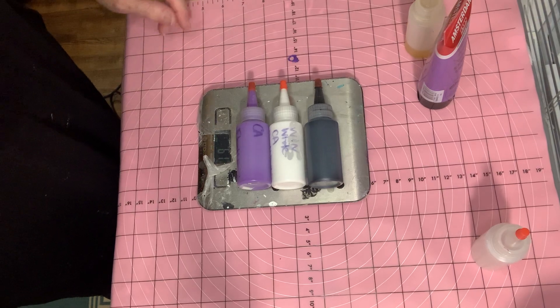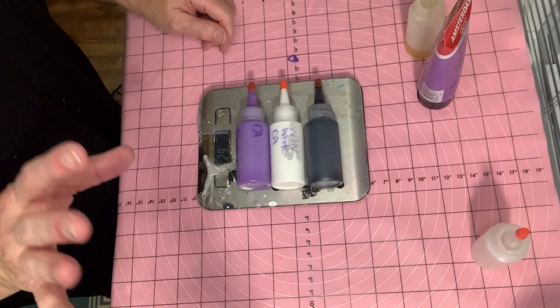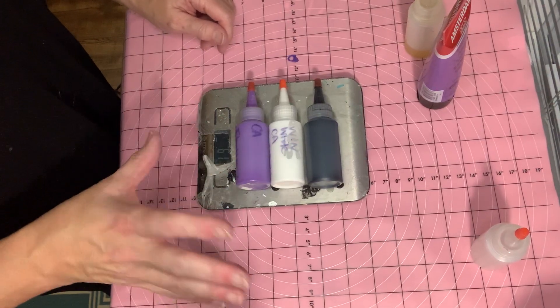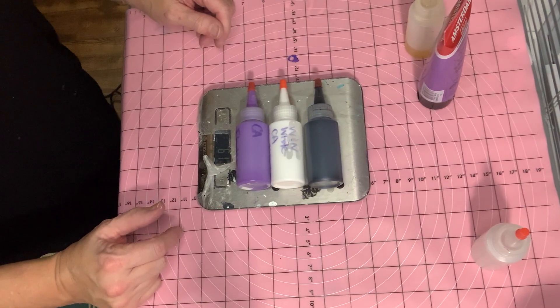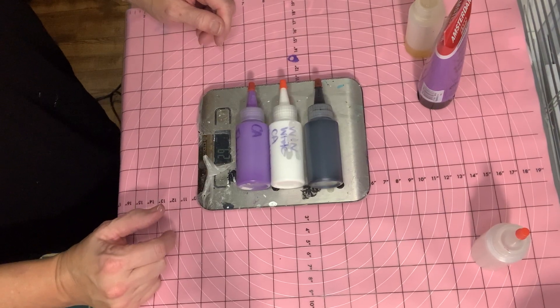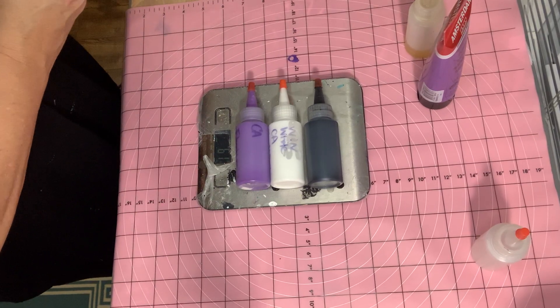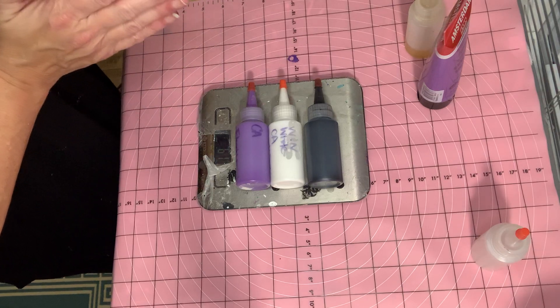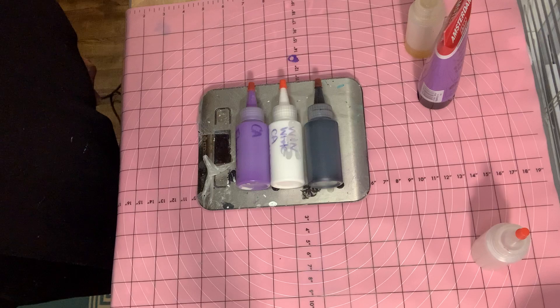Please watch for the follow-up videos where I create artwork with these three cell activators so you can get an idea of what your finished product will look like. Keep in mind if you're using other colors it may look a little different. I appreciate everyone who has continued to watch my channel — it's grown quite a bit in the last two months. Every comment and thumbs-up helps the algorithm, so please subscribe, hit the notification bell, and thank you so much for joining me. Catch you on the next one!